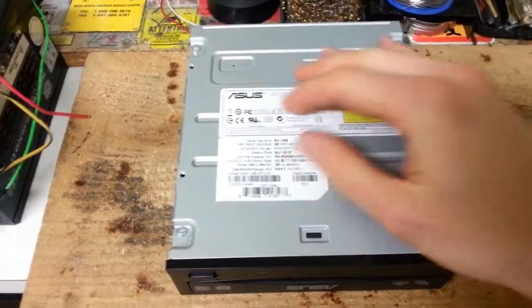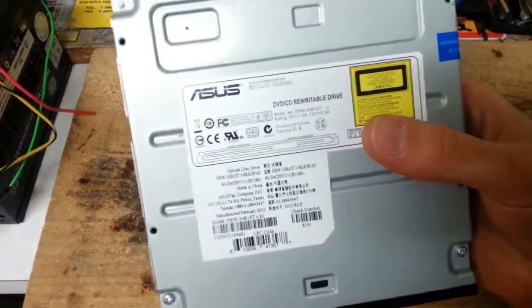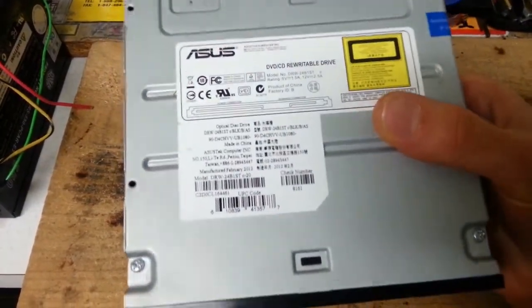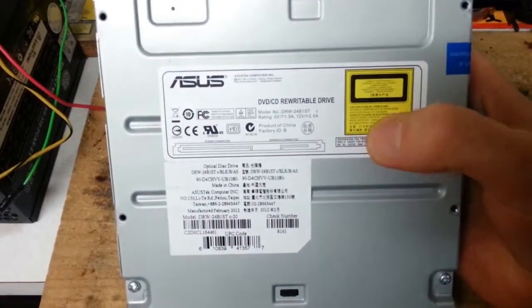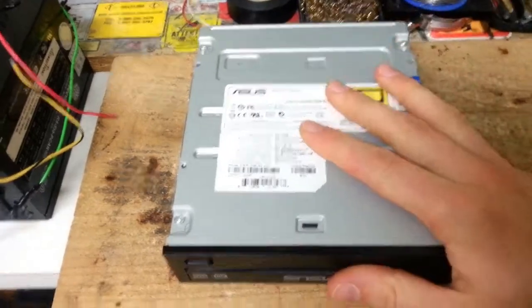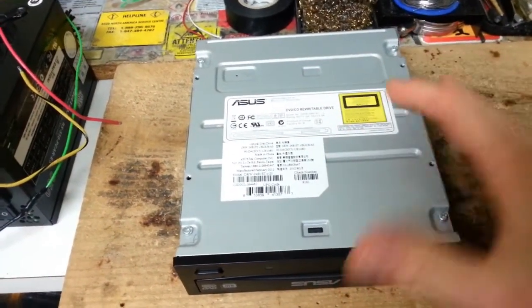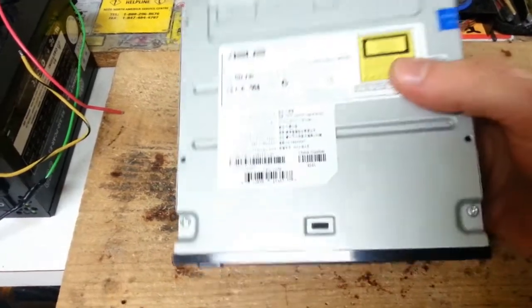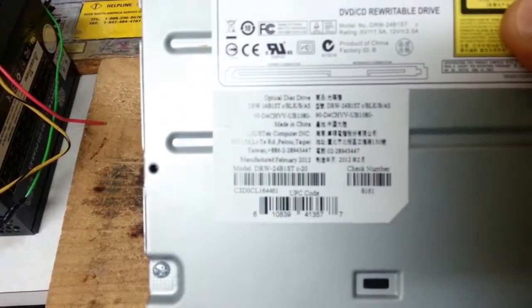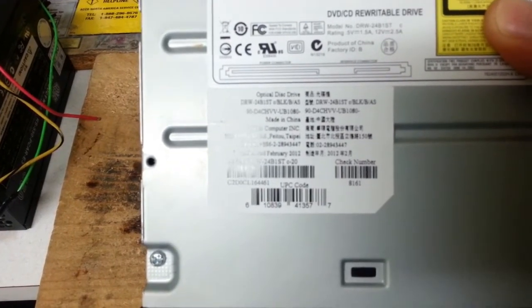Now onto the hard part — we have to extract the laser diode inside the optical drive. This is an ASUS DVD and CD rewritable drive. There is a Class 3B warning sticker to warn you that these are very dangerous lasers, and you definitely should not be tinkering with these types of lasers if you have no hands-on experience with electronics of any kind. The model we will be working with is the DRW24B1ST.